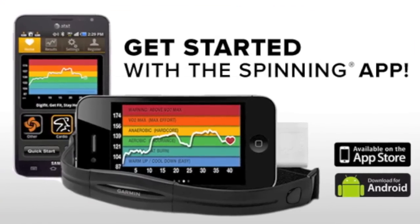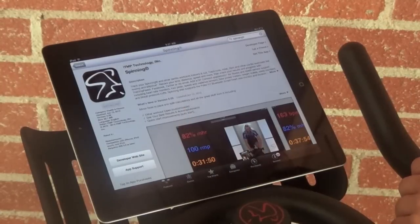Getting started with the Spinning App is simple. Just go to iTunes or Google Play, depending on the device that you have, and search for Spinning.